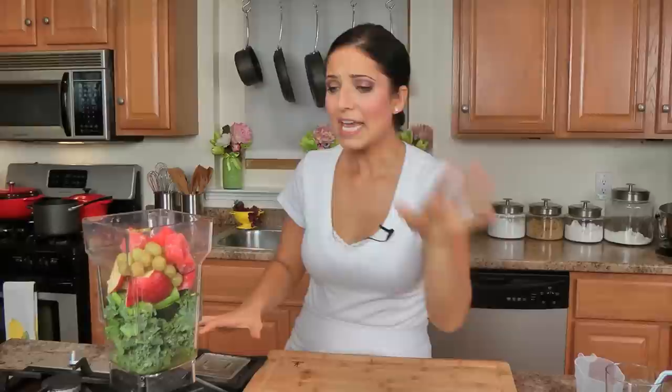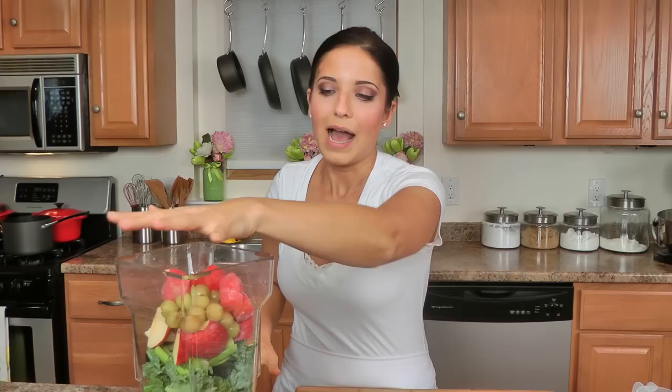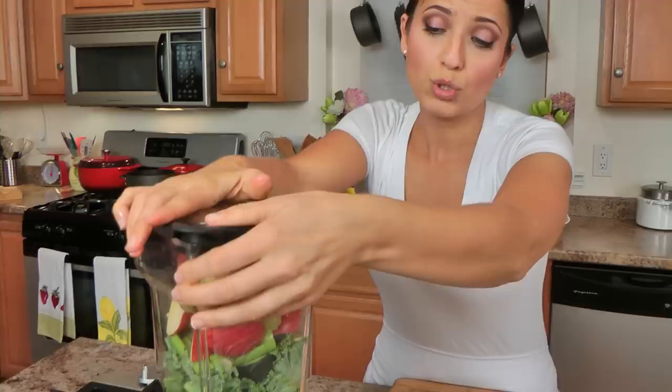Alright, if you don't have a super powerful blender, you might want to be careful because you don't want to break it. And if you're using a regular blender, you're going to need to strain this. I'm not going to strain it — I keep it all in there because I want all the fiber, I want every single piece of that vegetable. You could also use an actual juicer, but I'm in love with this Blendtec, so I'm just going to hit whole juice and let it go.